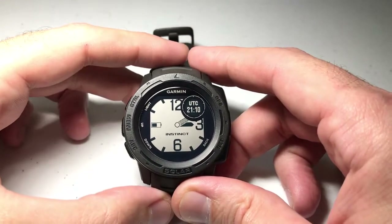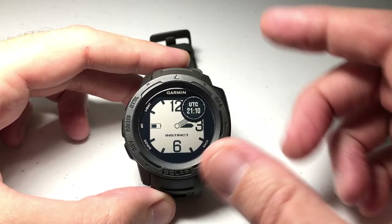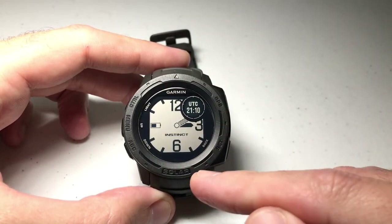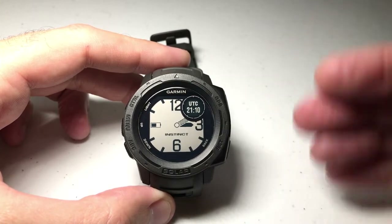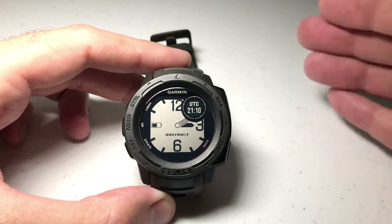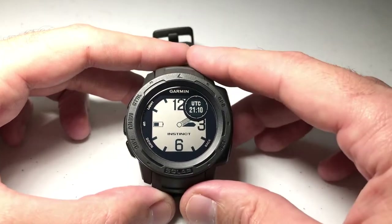In this video I'm going to be showing you how to add the moon phase as a data element on your Garmin Instinct watch face. I'm using the Garmin Instinct Solar, but it doesn't matter which version you've got — the moon phase is going to work the exact same way on all of them, whether it's solar or non-solar.